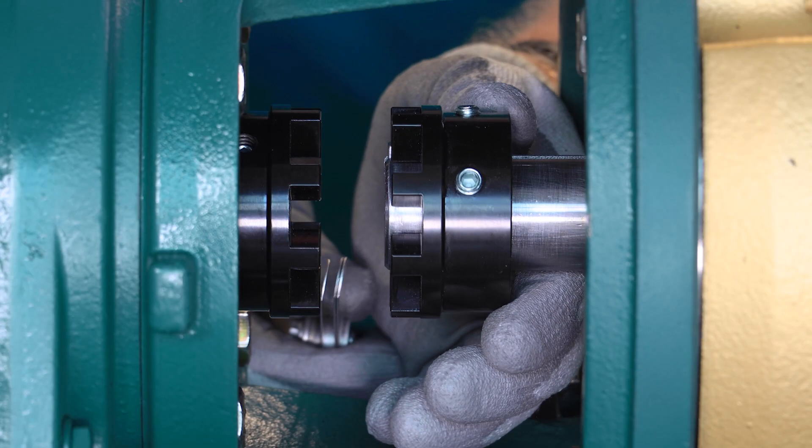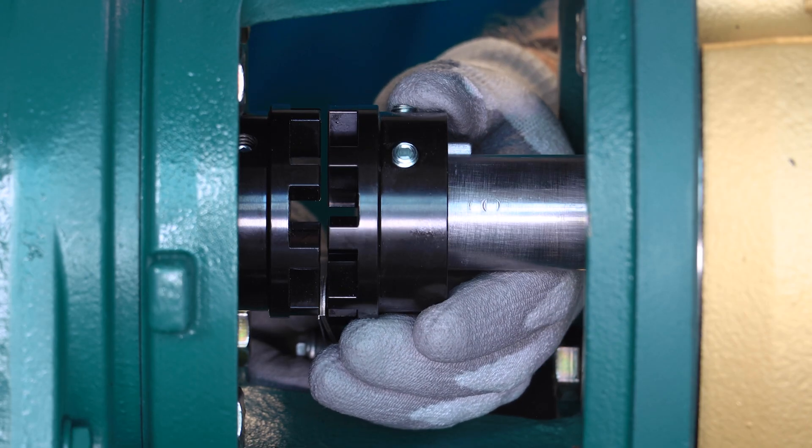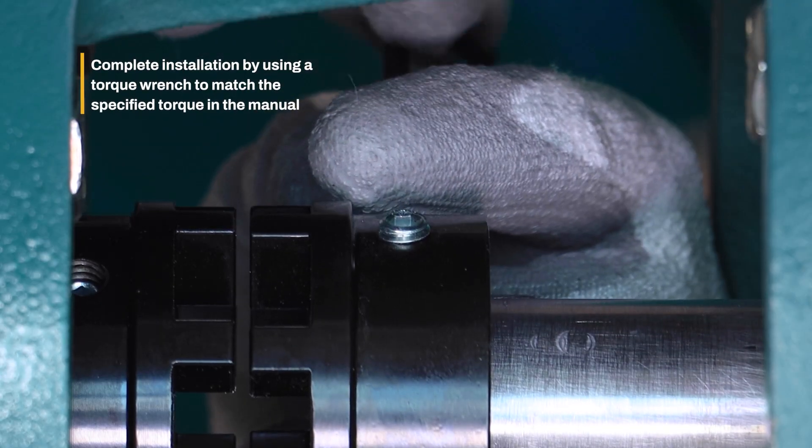Using the appropriate size feeler gauge, set the distance between the coupling hubs to the appropriate dimension for your adapter size. Tighten the set screws to the specified torque.